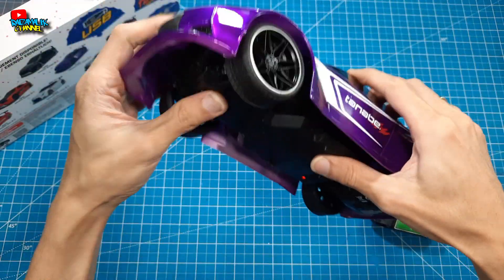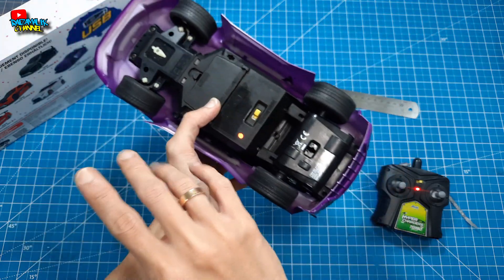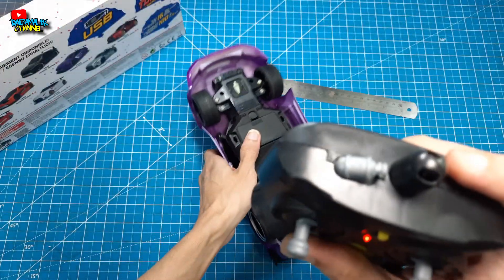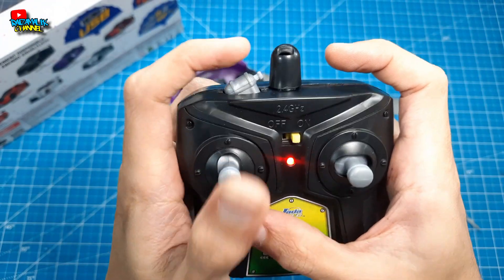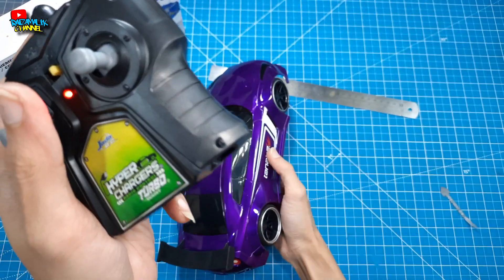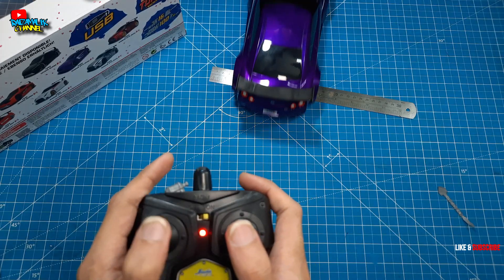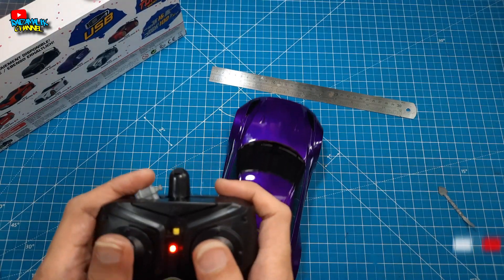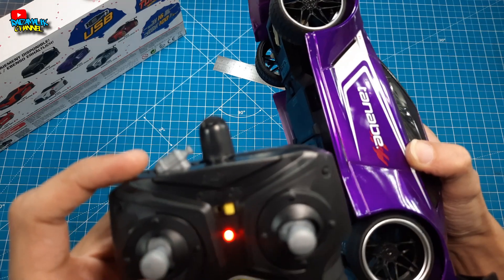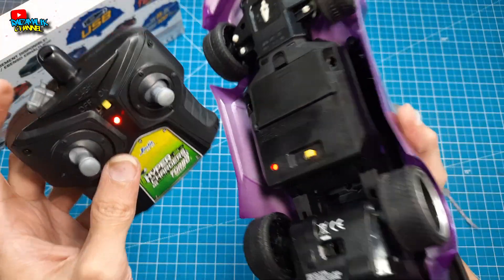Suspensinya juga gak ada. Ini baterainya berapa mAh yang tertanam pun, ini gak dikasih tahu di spesifikasi bukunya — gak ada teman-teman. Ini hanya menggunakan baterai AA, dua buah untuk remote-nya. Terus ada turbo-nya. Saya gak tahu ini turbo-nya berpengaruh apa enggak. Intinya ini ada turbo-nya — lebih kenceng gitu lah. Tapi kalau saya dengar-dengar suara mesinnya sama aja.